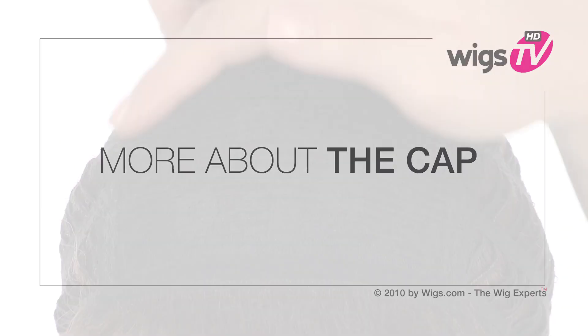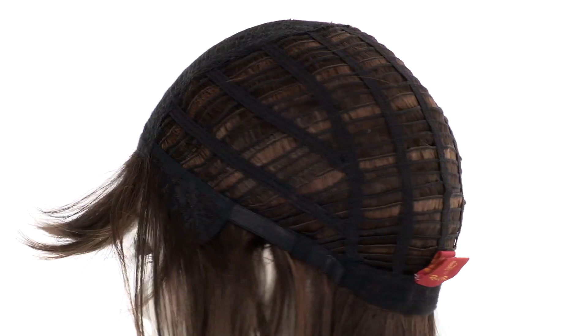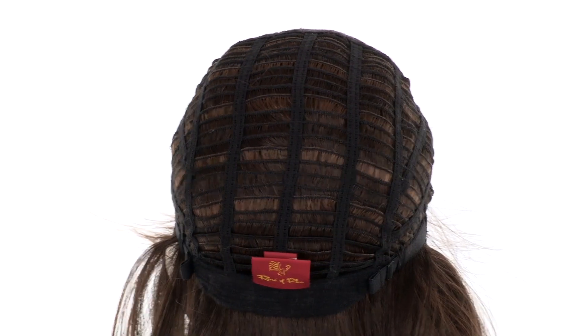The closed flower net material is durable and helps maintain the style. The openings on the sides and back allow air to come through for coolness. You can adjust the cap size up to half an inch with the pull adjustable strap.